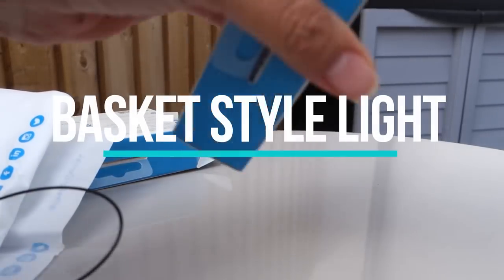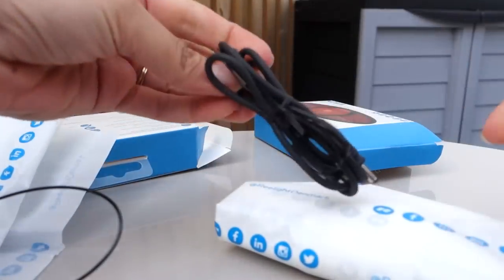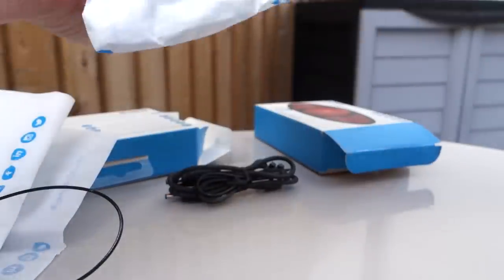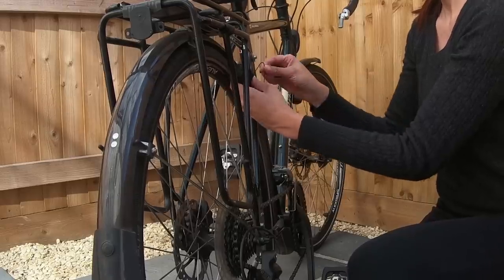I really like that they've kept the packaging minimal. It's pretty environmentally friendly and in fact the wrapper itself is the instructions on how to install the lights. When ordering, you need to order each part individually. For a complete set, you will need to order two dynamos — one for the front and back — and two lights. With the lights you have two options: lights that attach to the actual bike, and lights that attach to a basket or rack.